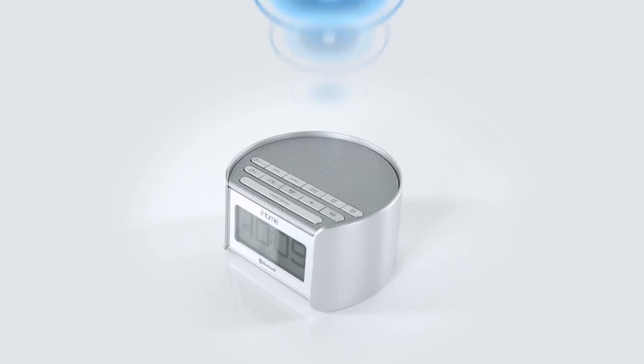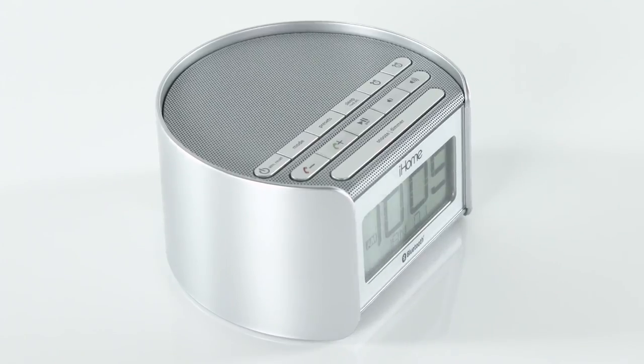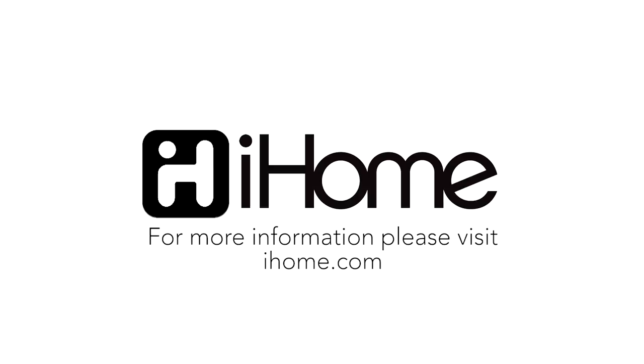And with the Resonate speaker chamber, get ready to rock or relax to a clear, crisp audio performance. From a sleek, compact design and larger-than-life sound, the IBT-230 may be small, but when it comes to audio technology, it gets the job done like clockwork.